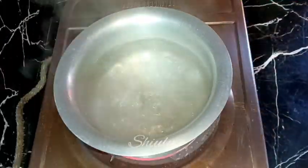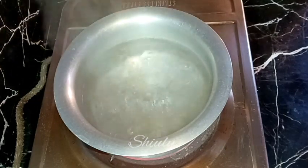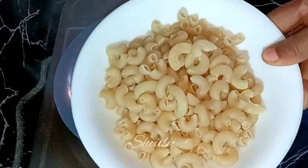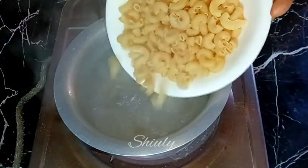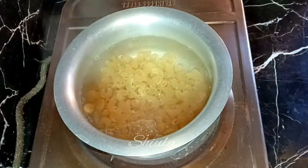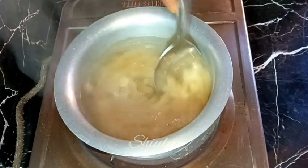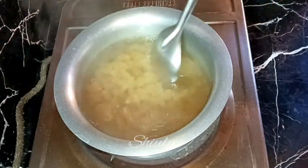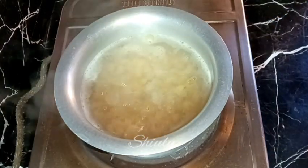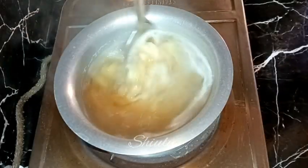First we need to boil the macaroni pasta, so I put some water to boil and the water is nicely boiling as you can see. Now I'm adding about one and a half cup of macaroni pasta in the water. The heat is on high, and after the water is boiling again I'll put the heat on medium. On medium heat we need to boil the pasta for about five to six minutes, or until they are cooked about 80 to 85 percent, maximum 90 percent.